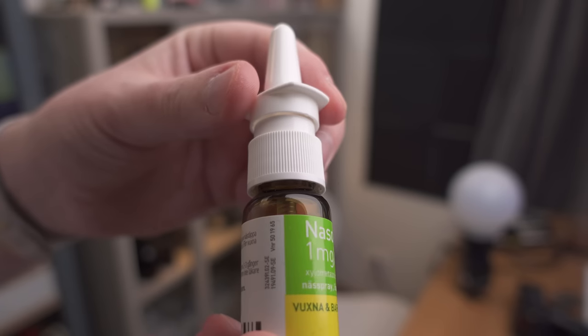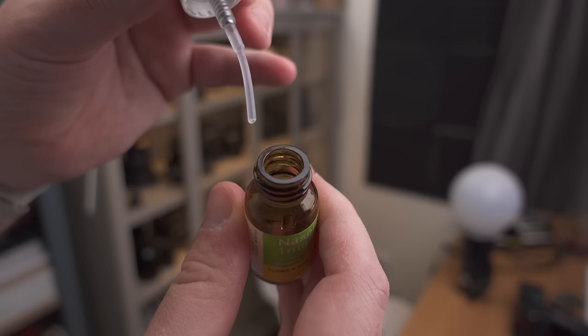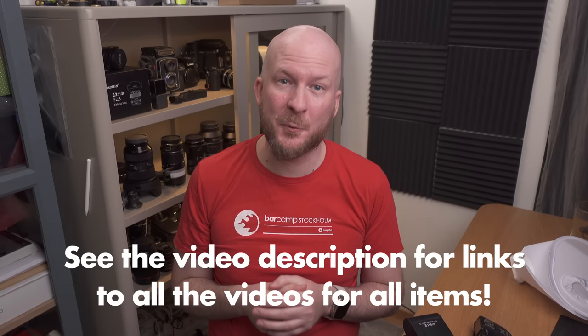So what about the nose spray? I discovered a brand sold here in Sweden that is special because you can actually open it up and fill it with something else — in my case, water. I keep it in my pocket and whenever I want to add an extra touch to something I'm photographing with a macro lens, I just spray a little. It gives nice beautiful small water droplets on the subject and can make a big difference whether you're photographing a small leaf, a flower, or an insect. I'll probably make a separate video about this later. All the other items mentioned in this video have their own separate videos, so check those out to dive deeper.